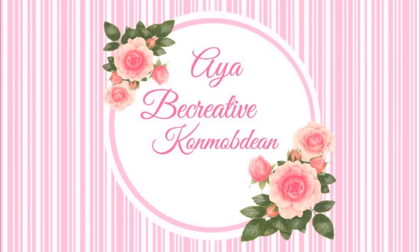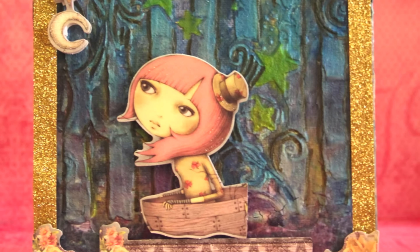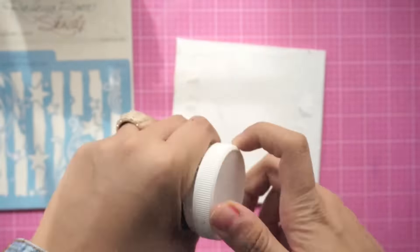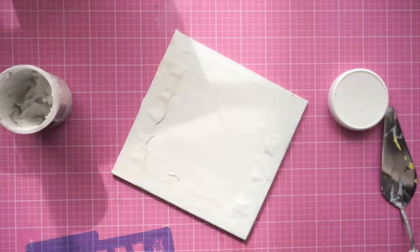Hello and welcome, this is Aya. Today I would like to share a mixed media canvas I created. I'm going to use a very unique stencil from Rebecca Burr stencils — this is the image, it's really really nice.